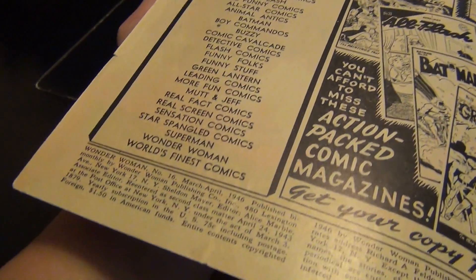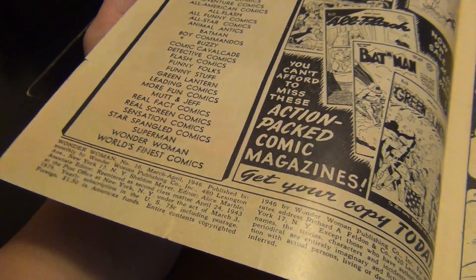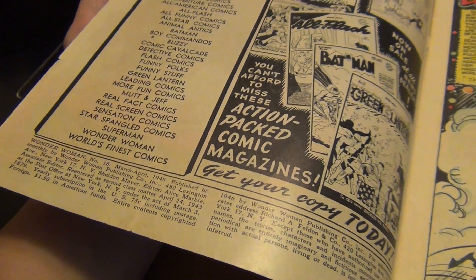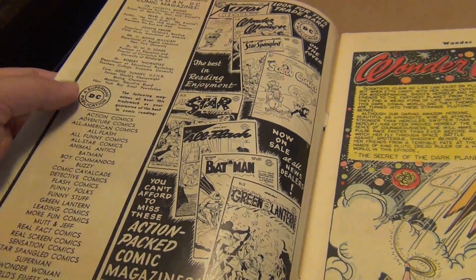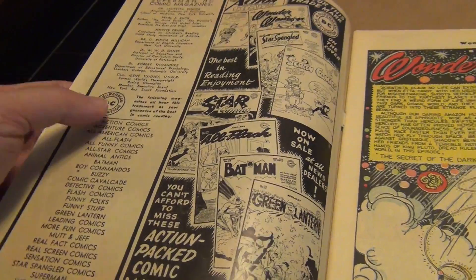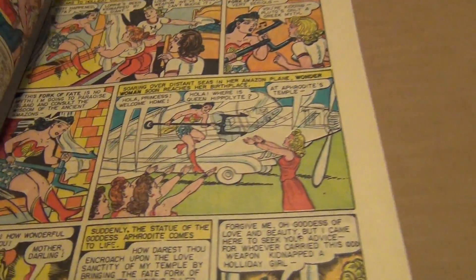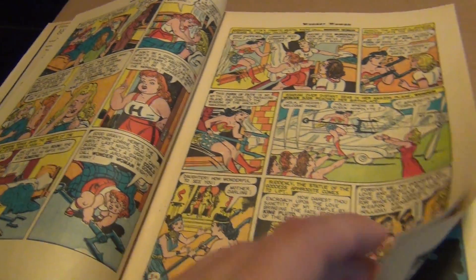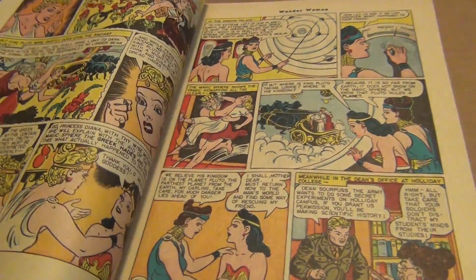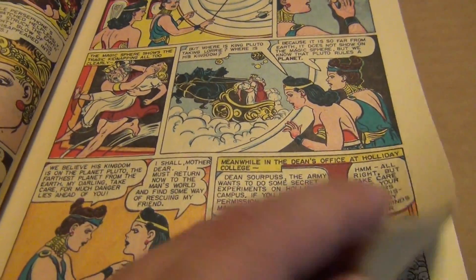The interior cover is pretty decent. Usually many of my golden age books, especially the ones from the 40s and 30s, are quite tan, but this one's not bad — it is about as good as many of my silver age books. Beautiful, vibrant colors. Clean drawings, fantastic stuff.